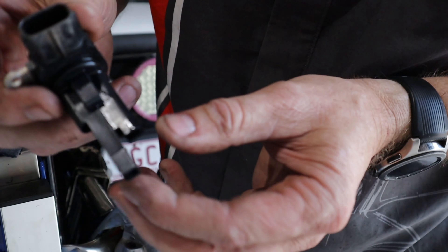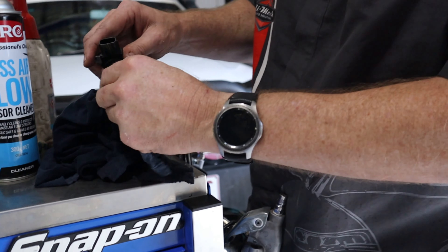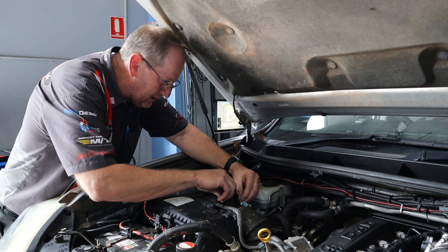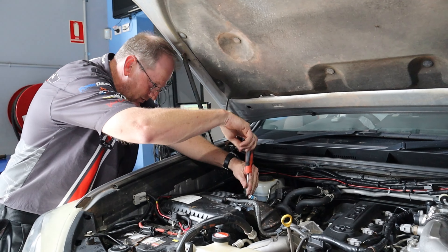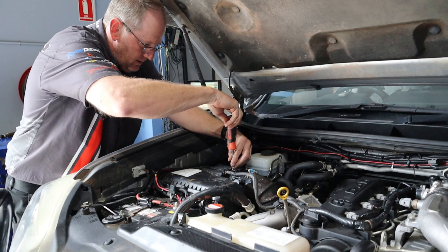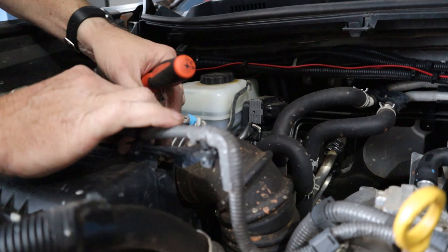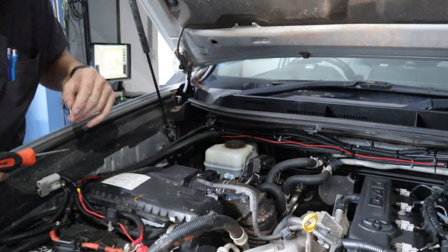It'll actually give us a more accurate reading now. The mass air flow sensor cleaner just evaporates away. Even from a tune point of view, just by cleaning that, it'll make the drivability of the car change - I reckon you could take it for a drive now and notice it's a little bit different. And just another tip - if you're pulling one of these out to clean it, make sure the key's off, because if the ignition is on while it's out, it will log a fault code.